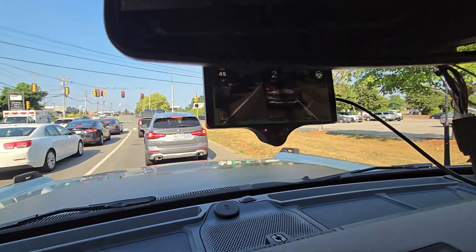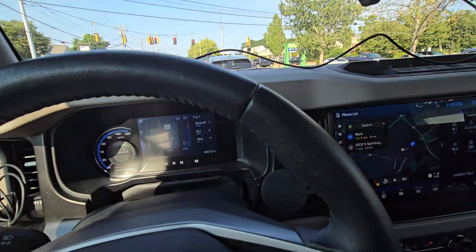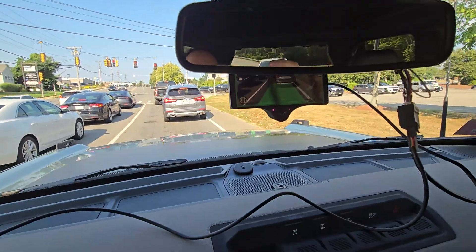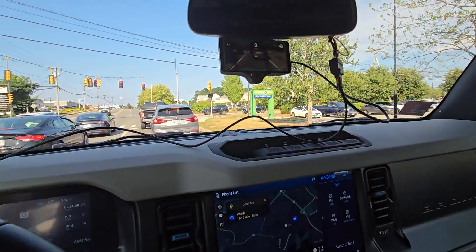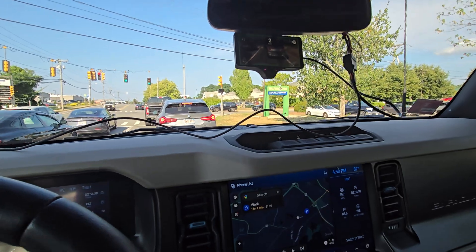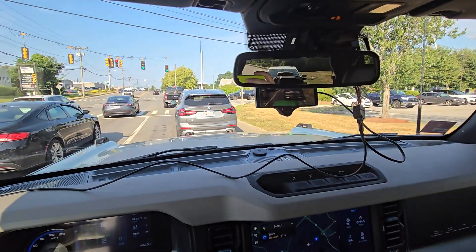I've got my comma mounted up here, kind of behind-ish the rear view mirror. You don't actually really need to be able to see the comma on a constant basis — that's kind of my view of it.